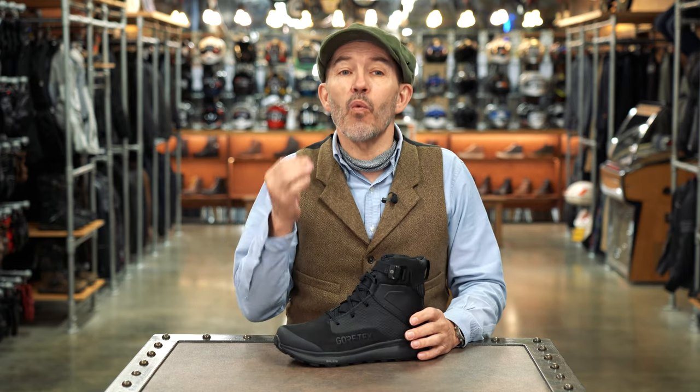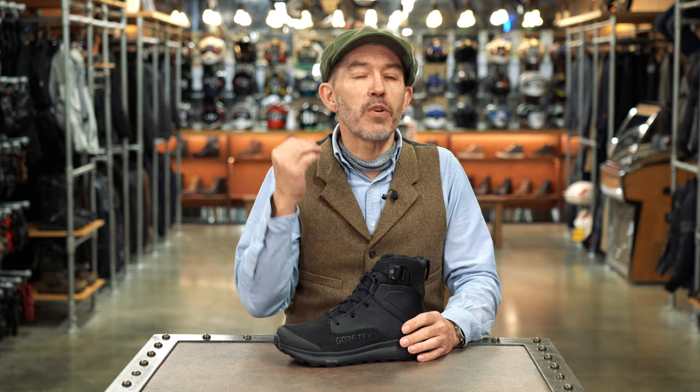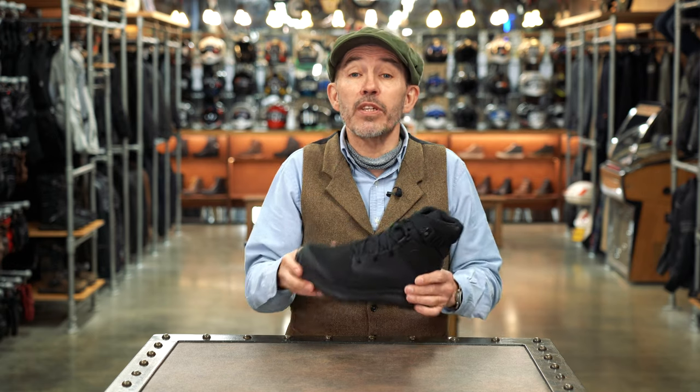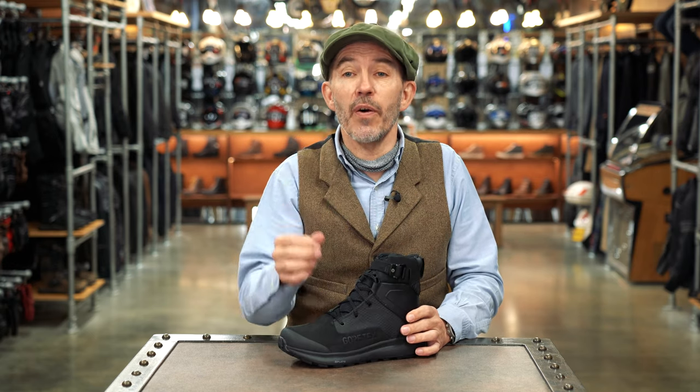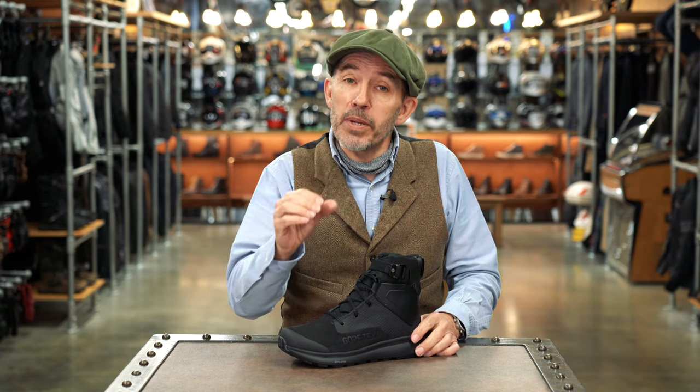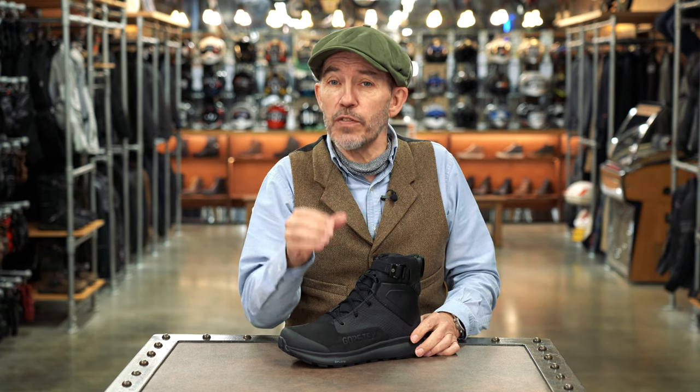So in conclusion, we like this boot. It's a beautifully well-designed boot. It's different to most bike boots. It looks incredibly strong and I think it's the kind of boot that's going to be able to take all the abuse you can possibly throw at it. At £239 to £239.99, it's not a cheap boot, but remember there's probably a premium in there of about £30 for the Gore-Tex membrane.